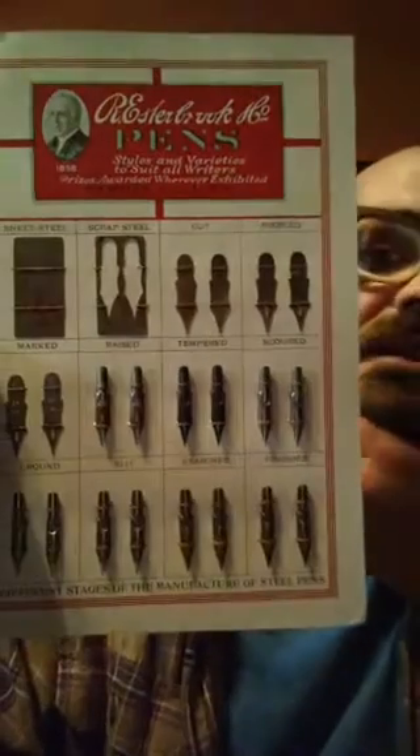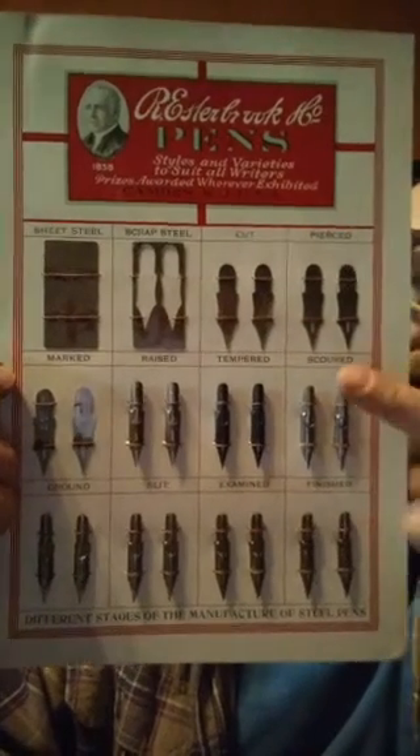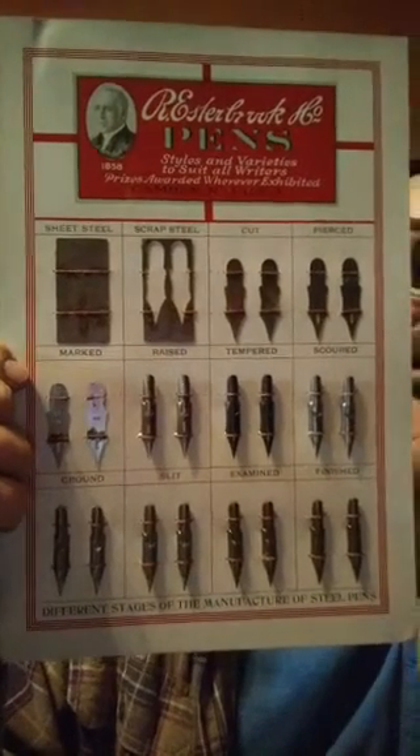Vintage nibs are usually more consistent. You get a box of nibs and most of them are good, and the reason is that every single one of these steps was handled by humans, which is just not possible today. For example, take Gillott's factory in England — they would have a warehouse full of rooms of people, primarily women and seamstresses, who at each step would touch the nib, examine it, pass it on to the next step. It would go through many many hands, giving you more consistent results.